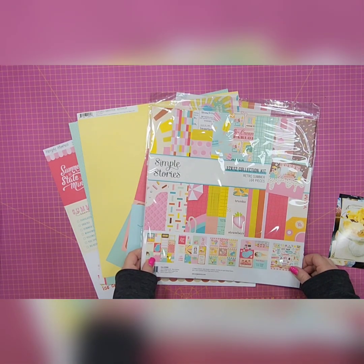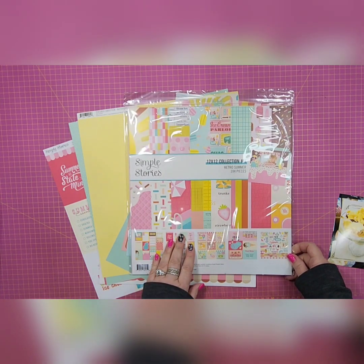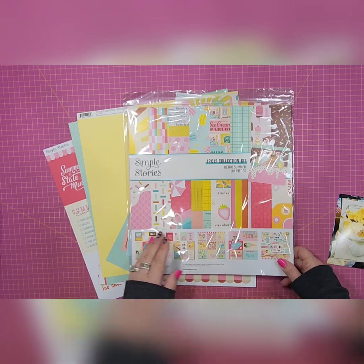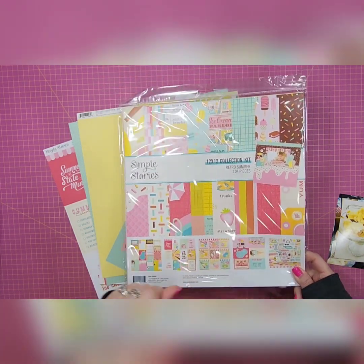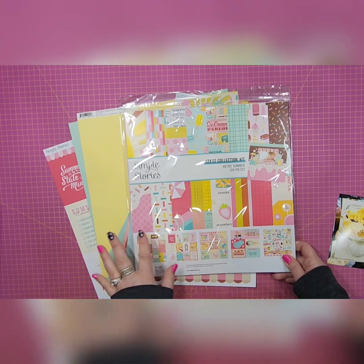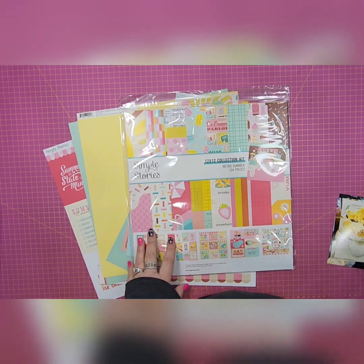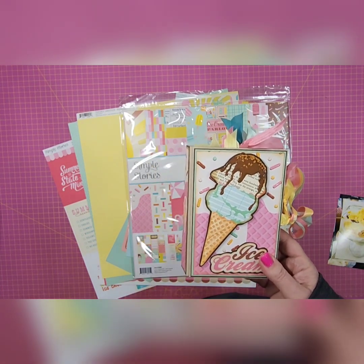For my layout this week I am using the Simple Stories Retro Summer Collection. I've been debating for about the past ten minutes whether or not I should open another collection or if I should try and use what little bit of scraps I have left.